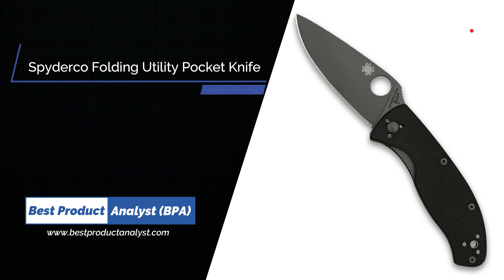Number 3: Spyderco Tenacious Folding Utility Pocket Knife.